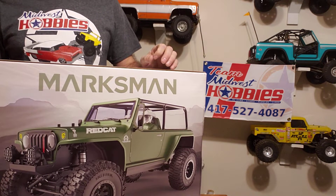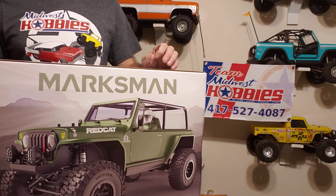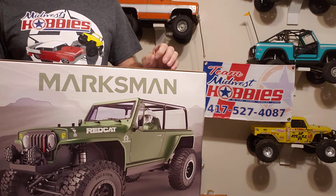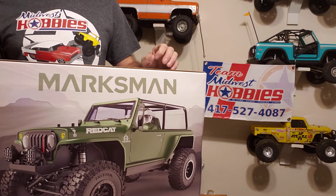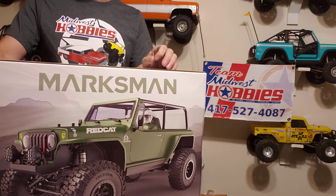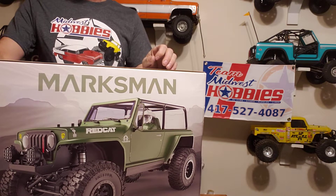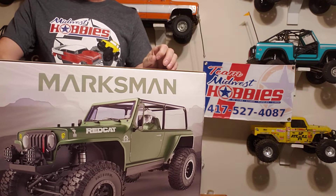But if you're ever down in Nixa, Missouri, hit them up. Great people, they'll help you out. They know their stuff and they can get a lot of stuff. So if you're ever down in Nixa, Missouri, hit up Midwest Hobbies and they'll fix you up. Just want to tell them thank you very much.